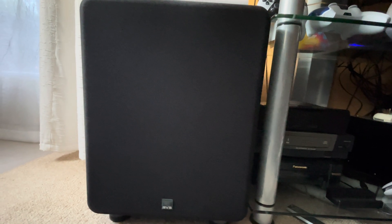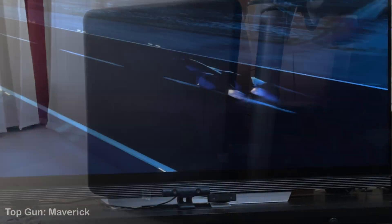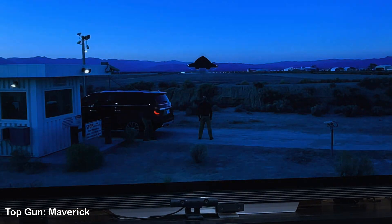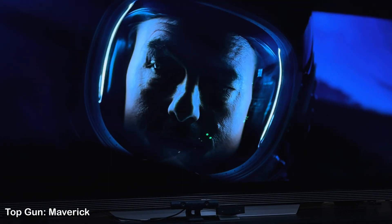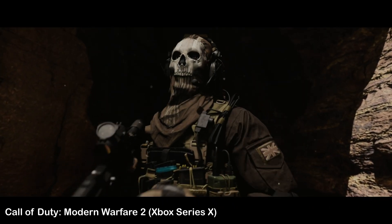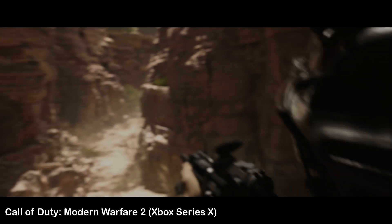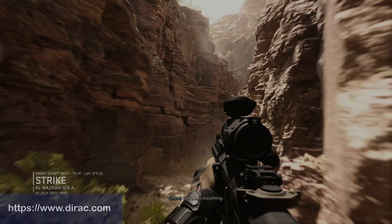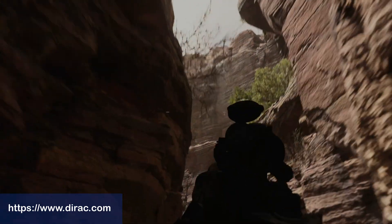My SVS PB1000 Pro subwoofer can now shine even better and gets more of a workout in every situation. For home theater, music and gaming, I wouldn't want to miss the extra fine-tuned Dirac Live filter anymore. And if you have more than one subwoofer, Bass Control will take that into account and smooth the bass all across the room as well. It made my setup sound so much better, as if I walked out and bought a brand new set of speakers. I'd like to thank Dirac for their support letting me test Dirac Live Bass Control — they are always happy to help customers with any questions.